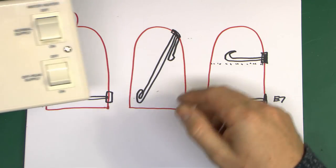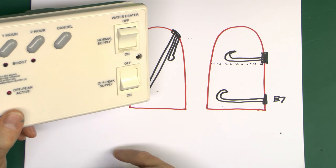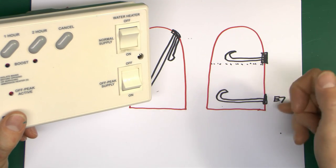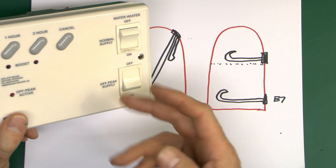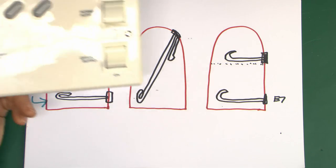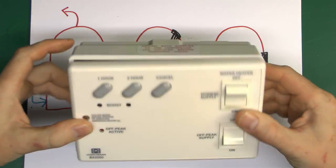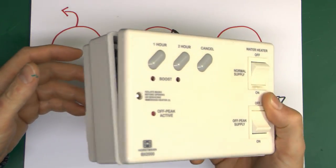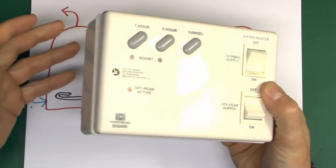You can also use this device with the two-element arrangement, as it can handle either a single element or two elements connected. If it's two, the two supplies come in and there are two element supply outputs: one for the bottom element for nighttime heating of the whole cylinder, and the top one for the daytime boost from the normal supply. Whether you have one or two elements, you can use one of these - and this is pretty much the only thing on the market that actually does this. So if you've got this arrangement you're basically going to have to buy one of these, which costs around £80. They're not particularly cheap, but on the other hand it's the only one you can get.